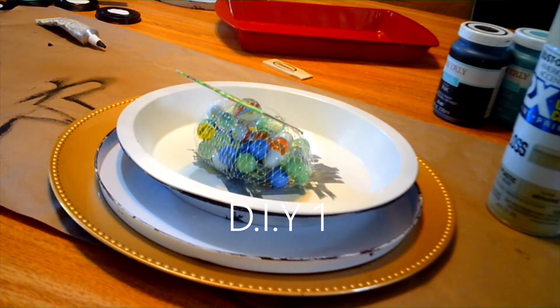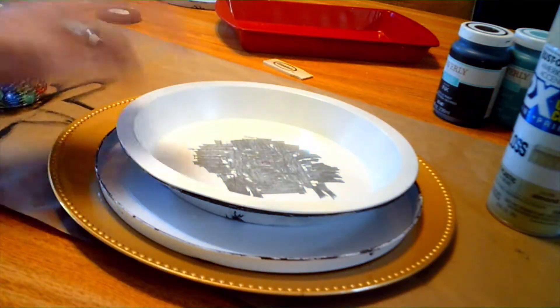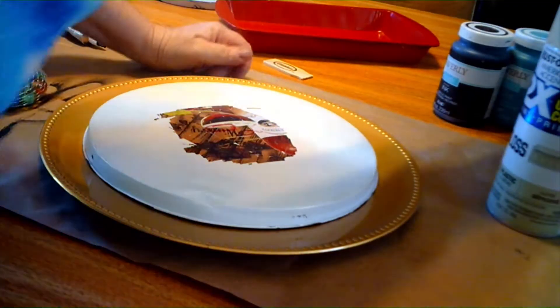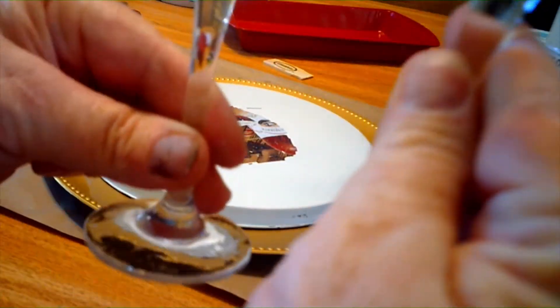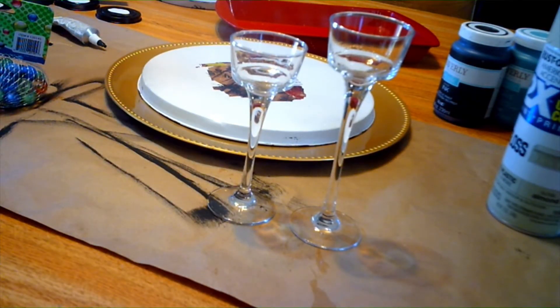Today I'm going to be making two items that you can use pretty much all year round and decorate for every season. You're going to need marbles, two cake pans or pie pans, a burner cover, and a charger plate — any color you like because you're going to paint it anyway. I have two candlesticks in two different sizes; you can get the same size but I chose different sizes.